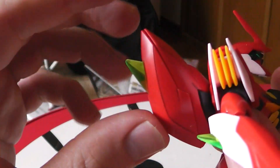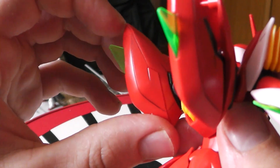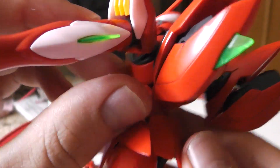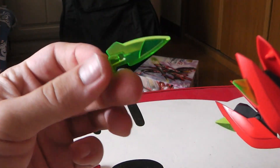Looking at the back — nice jetpack. These can actually open up and there are a lot of good places for panel lining. As you can see, I did a little bit just to give a hint of black. These gonna open up to where you put the little energy beams or whatever they're called.